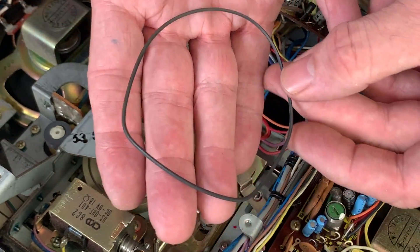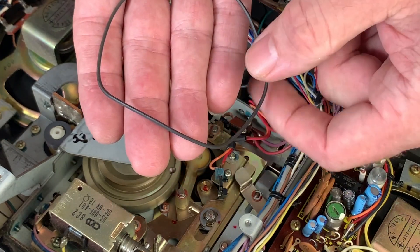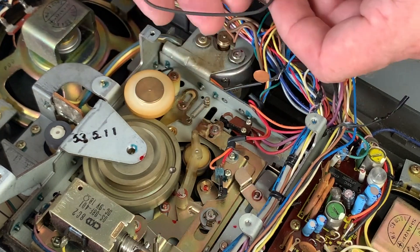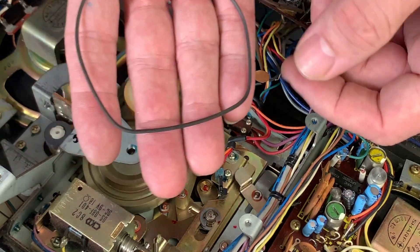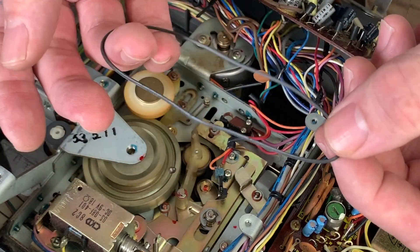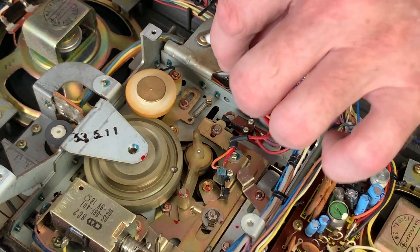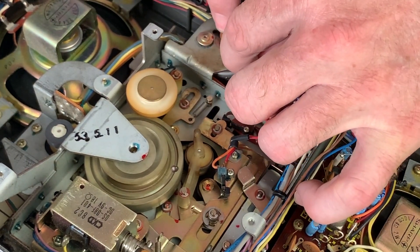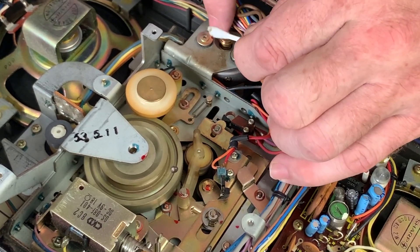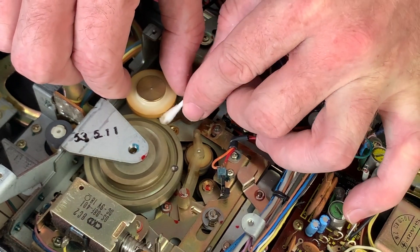There we go - you can really see how deformed the belt is where it's been around the pulleys. One deformation is from the motor spindle, the other from the idler. You can see it obviously needed a new belt - it was barely hanging on and you'd have got some wow and flutter issues with that. Now is a nice time to put a drop of oil on the motor spindle, or at least run some alcohol along the pulleys to give them a clean.